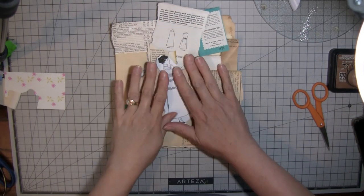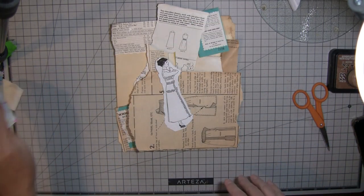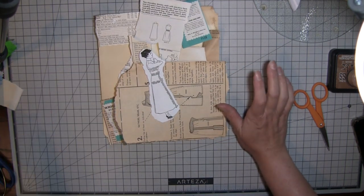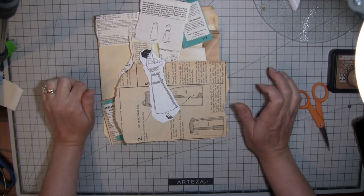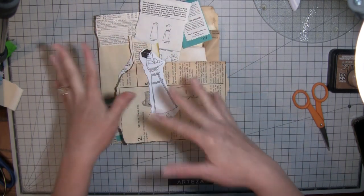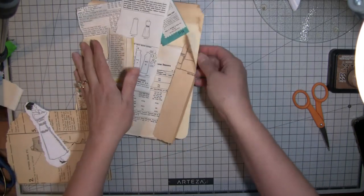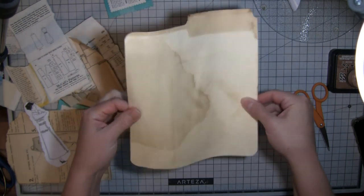Hi everybody, it's Amy at Crafty Cat and I'm in a giant mess - if you could just see it you'd love it. I've been working on the sewing file folder all day, so I'm gonna do this and then I'll show you what I've done. Basically I'm making a very large journaling card.